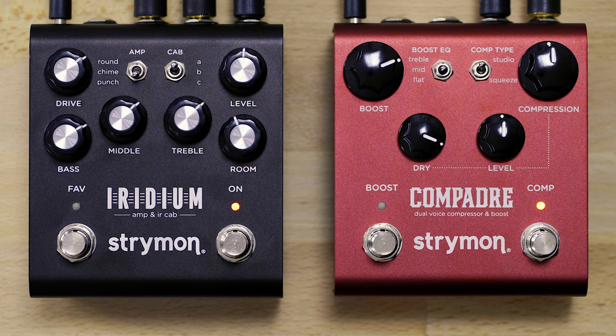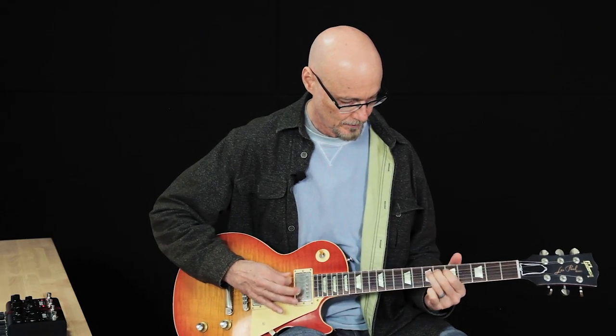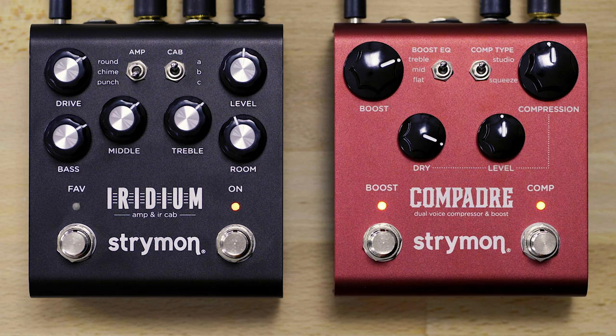To demonstrate the treble boost, we've switched to a Les Paul here to show how for systems that are really bass-heavy — like the neck pickup of this Les Paul through the punch amp — it's going to have a lot of low end. Using a treble booster can really tighten that up. The idea of the boost circuit is that it's tuned for many different situations, and for a given guitar and amp setup, you'll be able to define the right EQ voice that's really going to work for your needs.